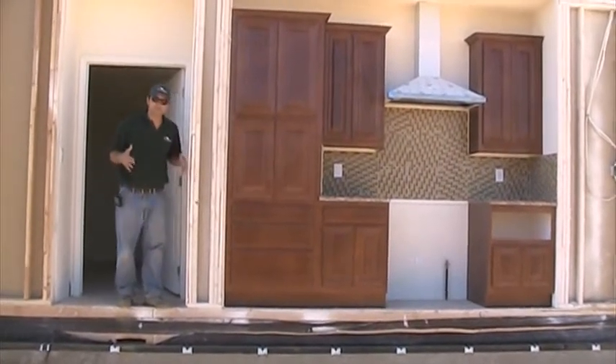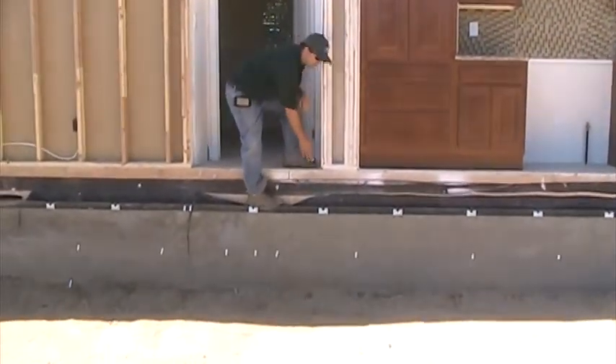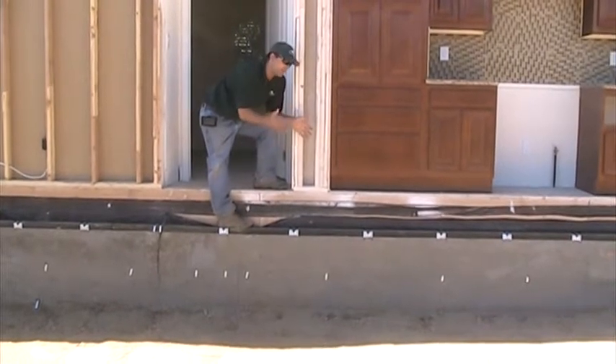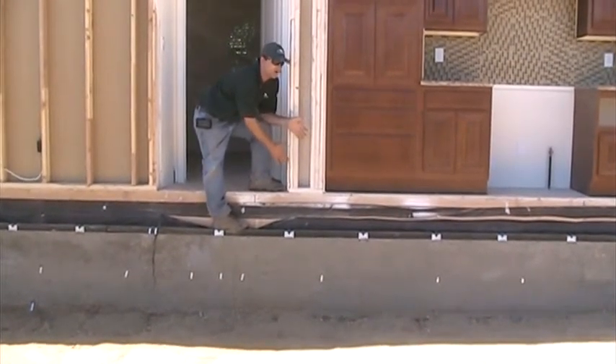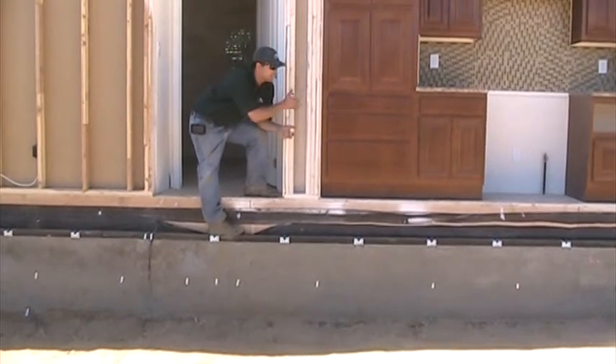So basically, you can see this is what we call a marriage line for the modules. This module is sitting halfway on top of a concrete wall, and the other module is going to come here and it's going to sit on the other half of the concrete wall and the wall that's a little bit closer to you right now.